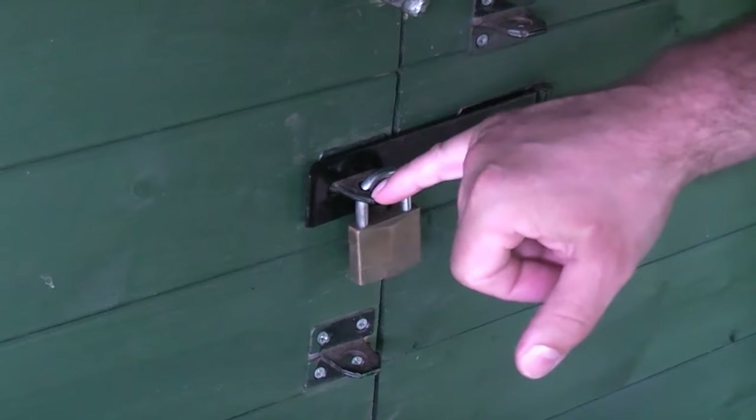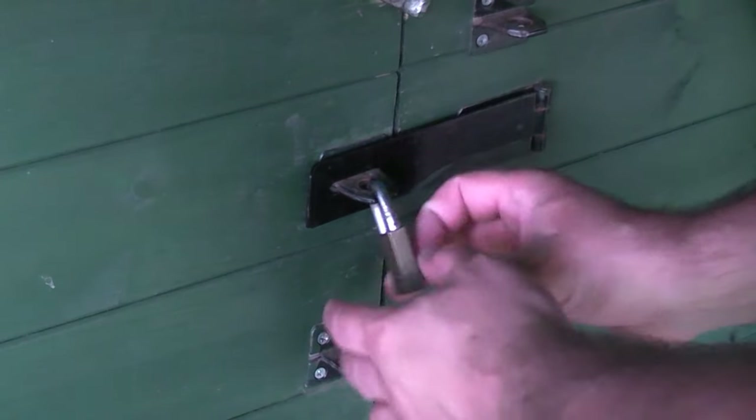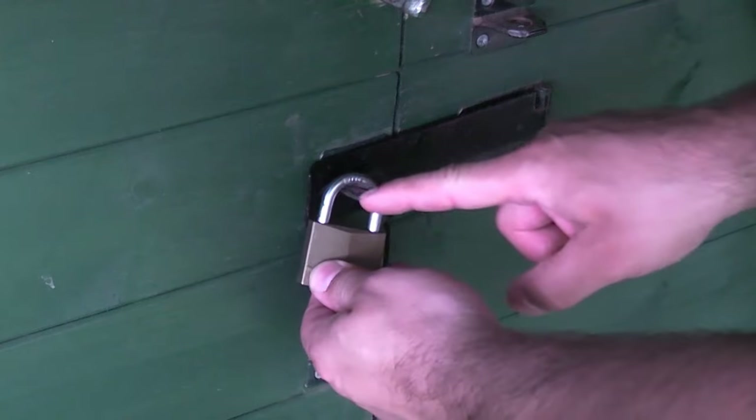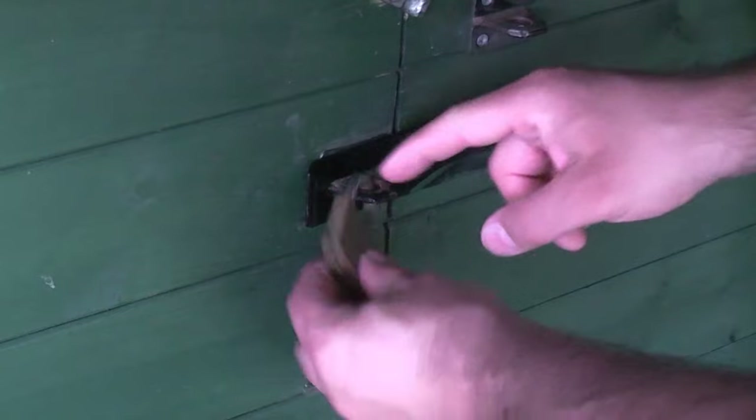If you look at the actual hasp part of this lock, you could quite easily cut through that — it's only thin steel. That is a lot easier to cut than the actual hardened part on the padlock. You can see there that it says hardened, because that actual part is hardened steel.